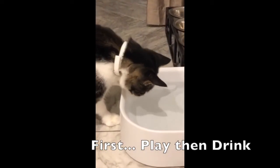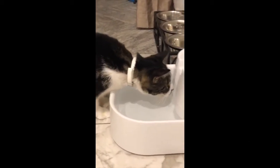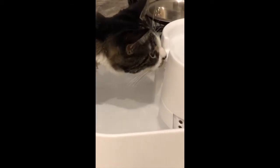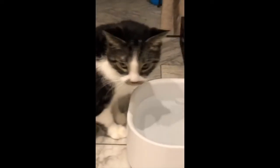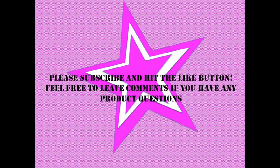Overall, I would recommend this product. I think it's great for everyone to have fresh flowing water for their pets. If you found this review helpful, please subscribe and hit that like button.